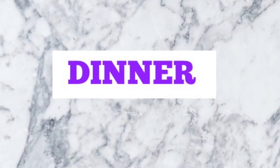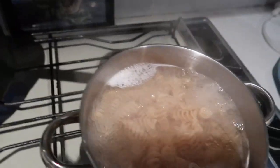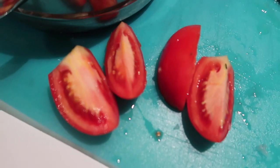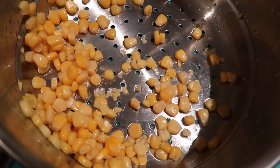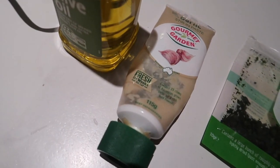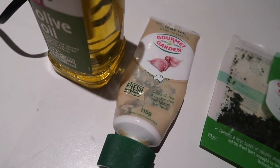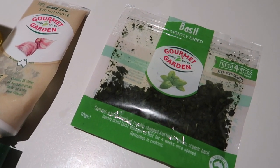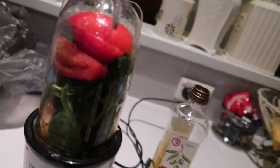Here I've got turkey mince and one brown onion sautéing, and spelt pasta cooking as well. For the green sauce: two tomatoes cut up, 200 grams of corn, five tablespoons of olive oil, two garlic cloves — using the paste version so two tablespoons of that — half a tablespoon of basil, some spinach, and half a tablespoon of rosemary. Now I'm going to blend that all together.